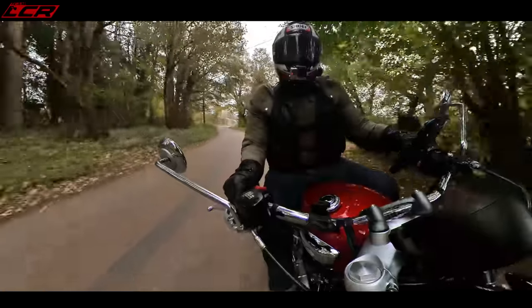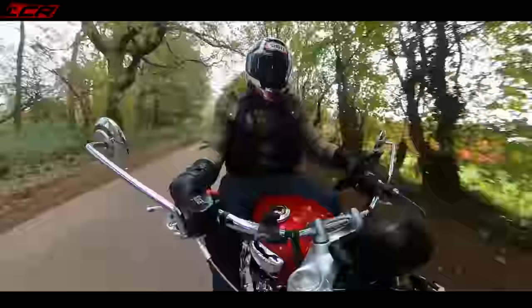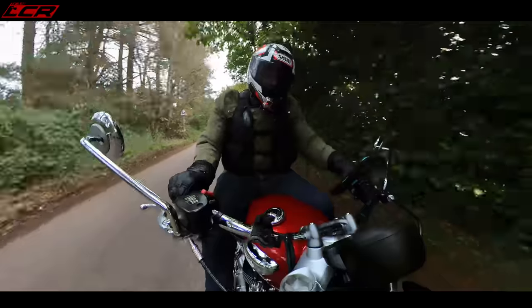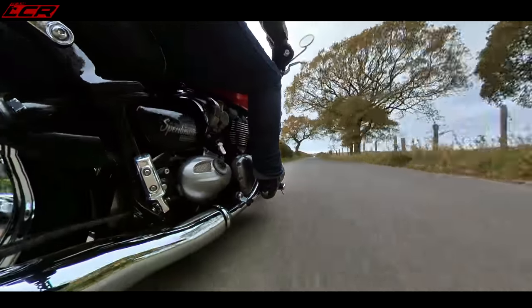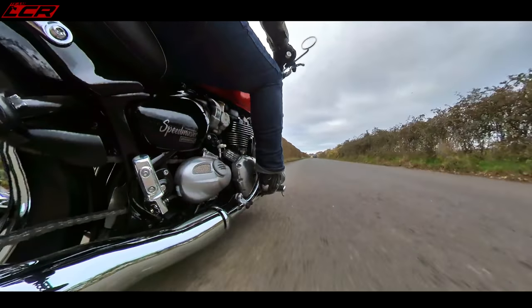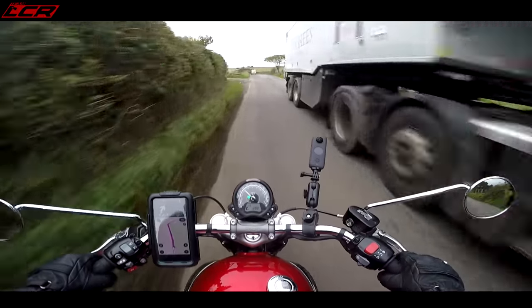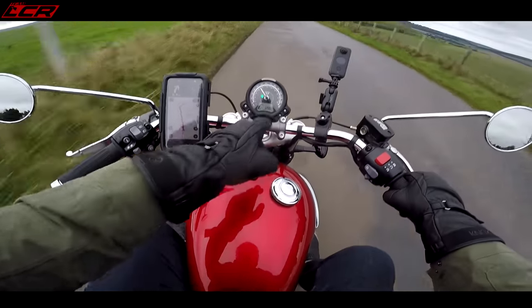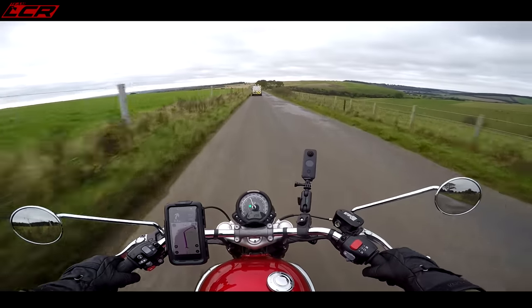What does stand out - and what always stands out when you're riding a bike with this 1200 twin in it - it is so smooth, so torquey. Instant response to the power. You don't thrash this bike. You drive it with the torque and it's got a lot of go. Even in a higher gear it pulls nicely. There is a little gear indicator on there, and it's got plenty of pull.